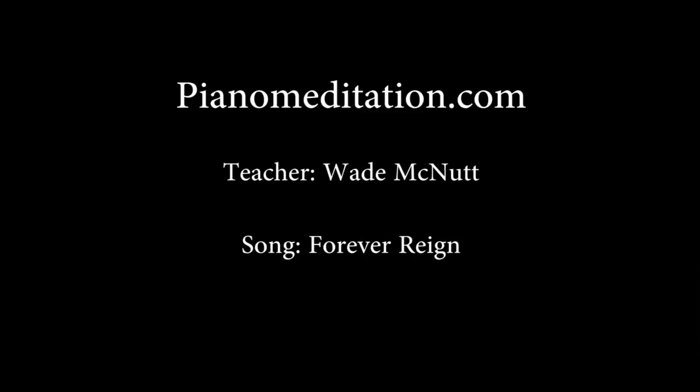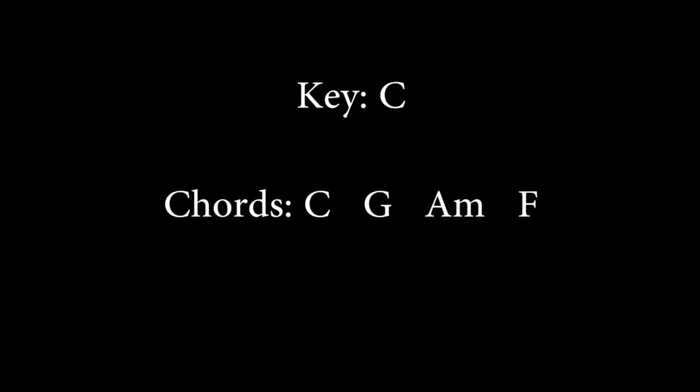I should have blessed this lesson today. We're in the key of C, and we'll need the chords C, G, A minor, and F. We'll have some slash chords and I'll talk about that when we get there. If you're using cheat sheets, you can go to page one. It's just a little booklet I created to help you play chord piano.